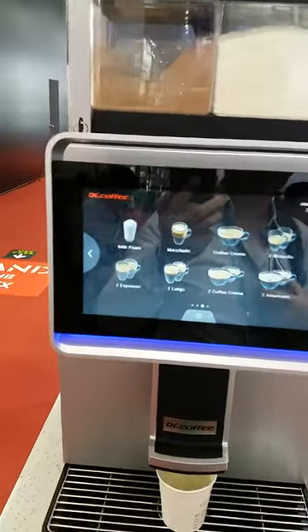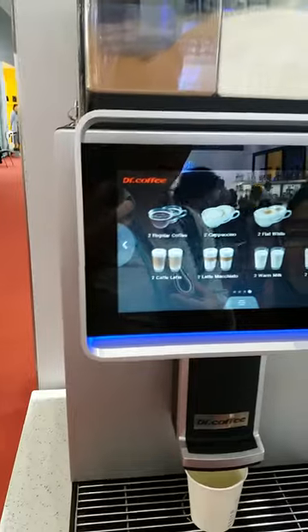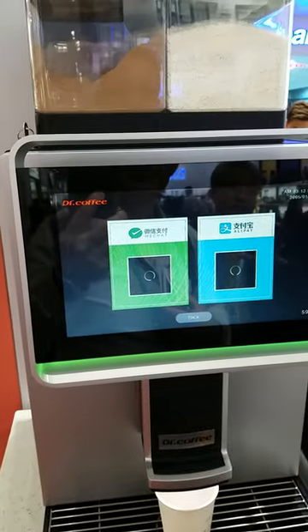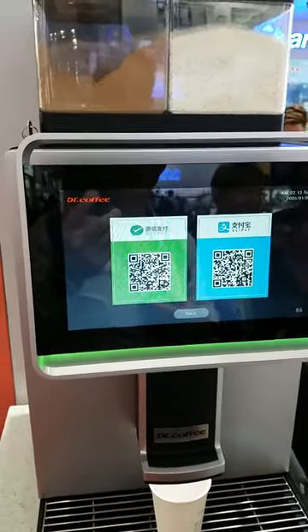With the cappuccino, we have the cocoa or chocolate powder. You can use Google Pay and Apple Pay.